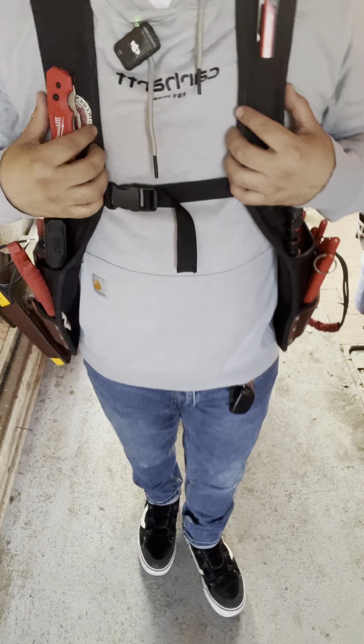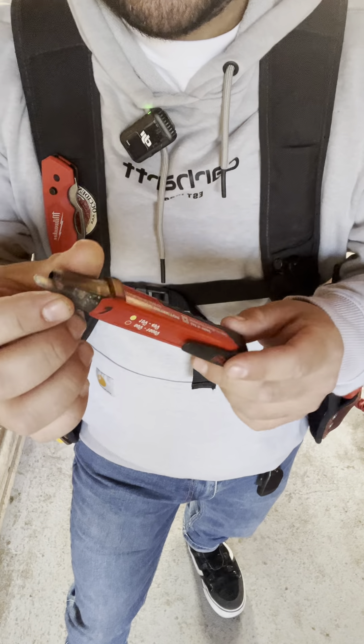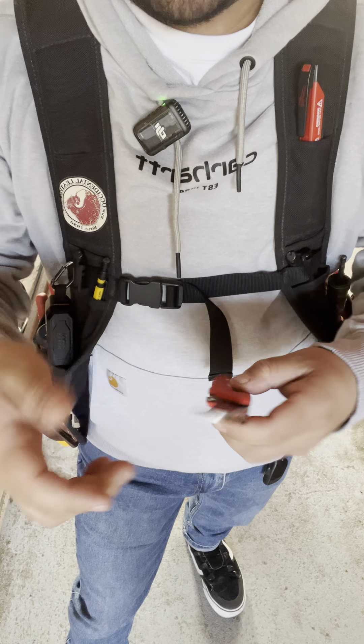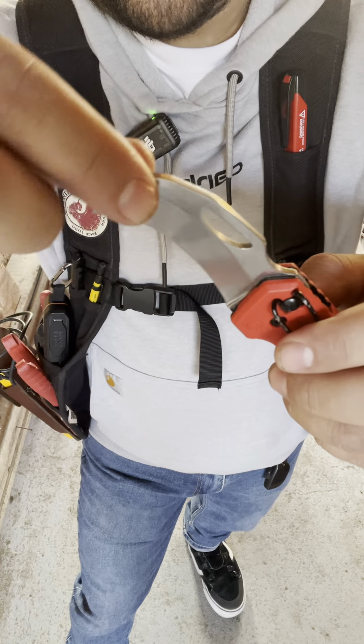First off, tick tracer — always got to have this, make sure that you're never working on anything hot. Next is the hawk bill by Milwaukee, good for cutting cable or when we're running multiple cables, cutting the tape off the head to get it to wherever we're running it.